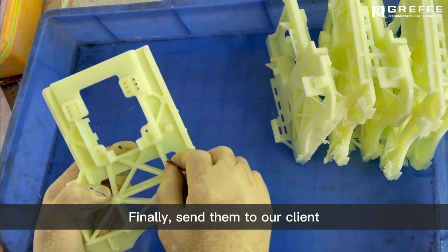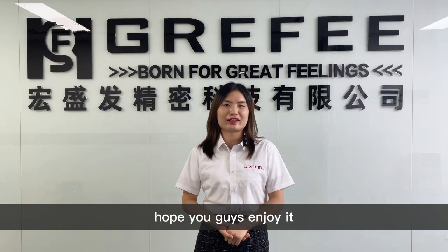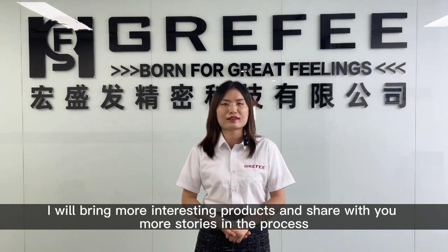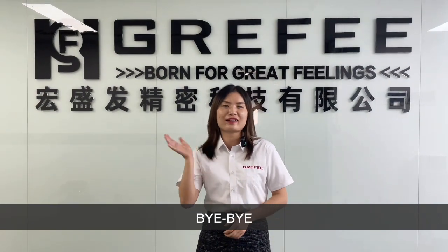Finally, we will send them to our client. Okay, that's all for today. Hope you guys enjoy it. Next time, I will bring more interesting products and share with you more stories about the process. This is Griffith. Welcome to inquire about your product. Thank you. Bye-bye.